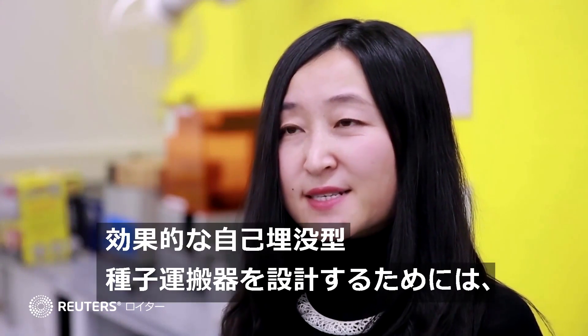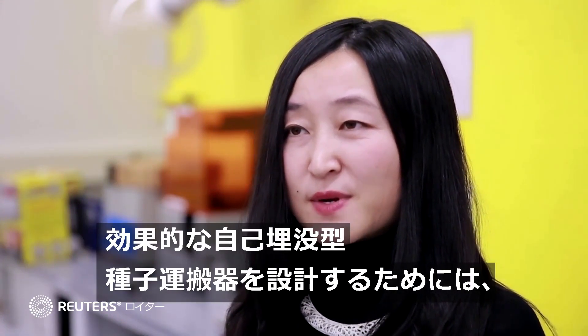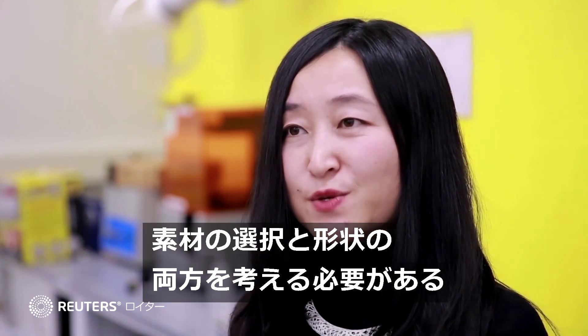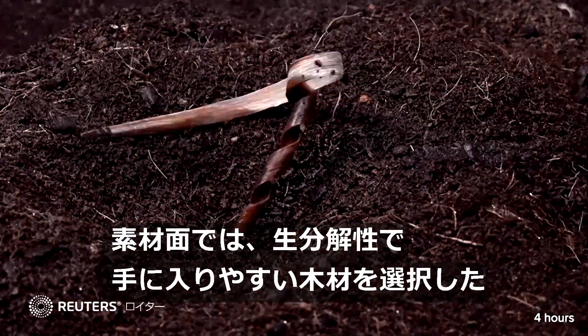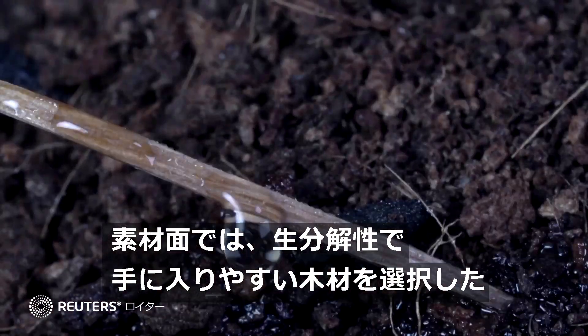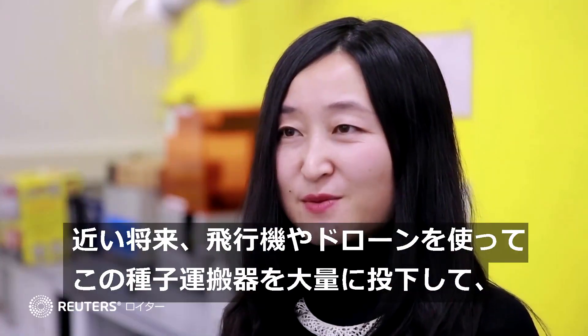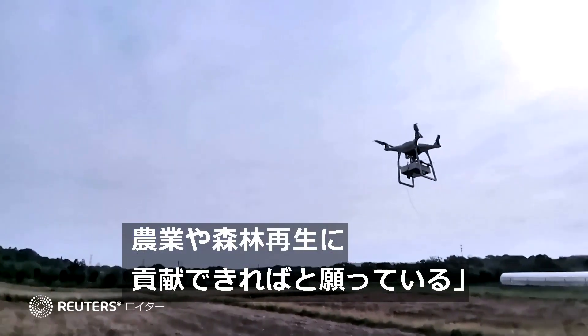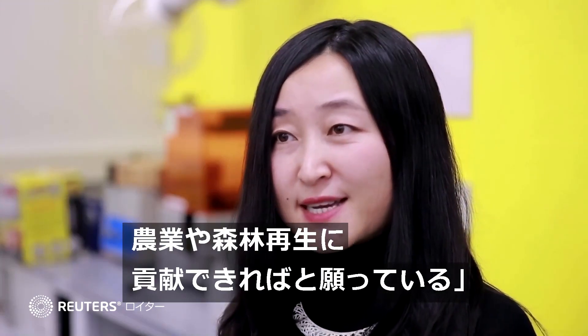In order to design an effective self-burying payload carrier, we have to think about both the material option and also the geometrical design. On the material side, we eventually chose wood because it is an abundant biodegradable material. So we hope in the near future, we'll be able to use airplanes or drones to massively deploy this payload carrier for agriculture and for reforestation.